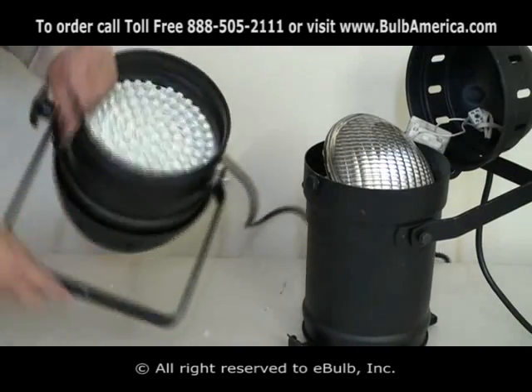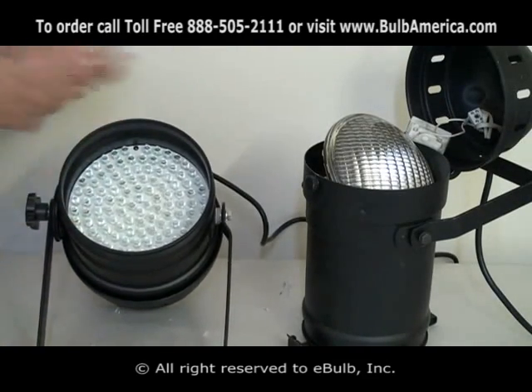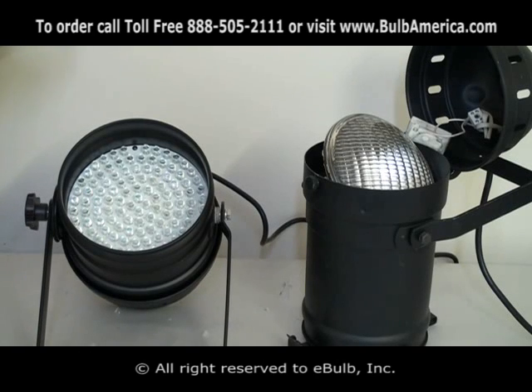It's fully DMX — you just connect it to a DMX controller and you have control over it. No need to plug it into a dimmer pack. It definitely consumes much, much less electric, produces less heat, and is able to achieve any color.